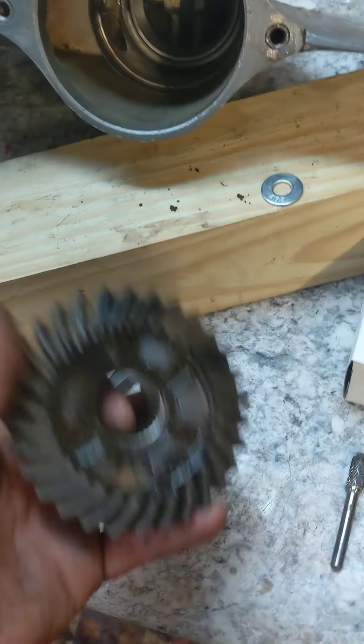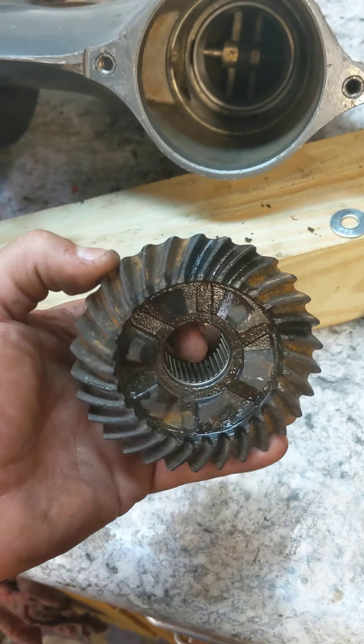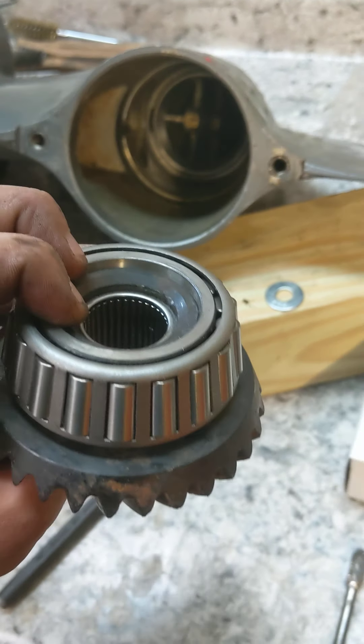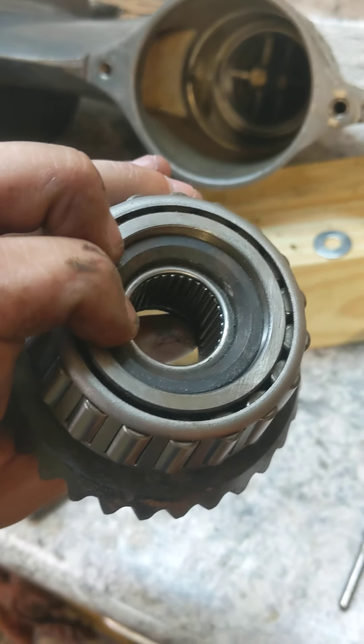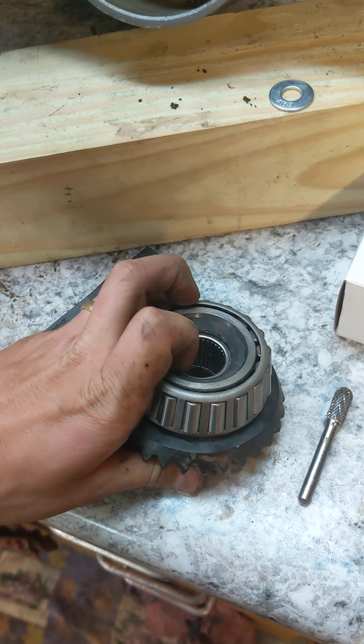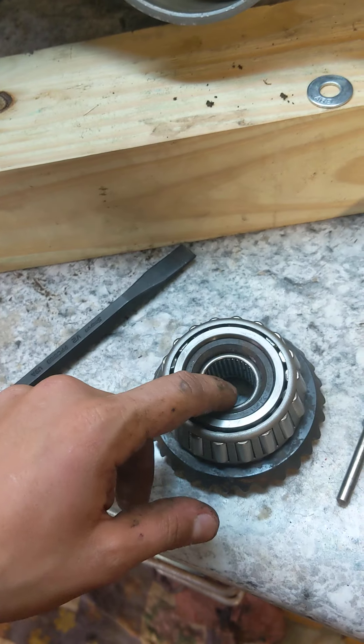This is your inside gear. I put a new bearing on the inside and on the outside. They're pressed-on fit, so you have to put them in the freezer and then kind of beat them on with a big socket.